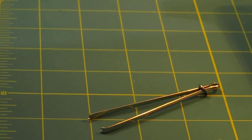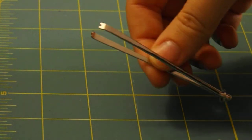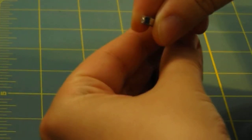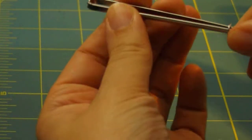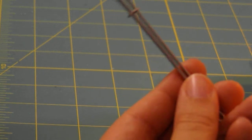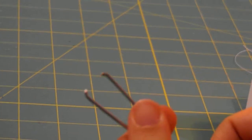Hi, I'm Melissa with SeamsLikeMelissa.com and today I'm going to show you all about this lovely little tool called a bodkin. It has some nice teeth that clamp shut at the front and it has a little ring around the back and you can slide it up and it keeps those teeth in place. Today I'm going to show you how it's going to make your life so much easier when you need to turn a tube of fabric right side out.